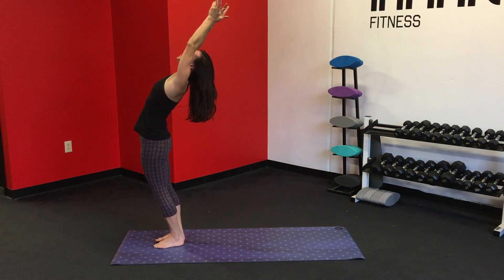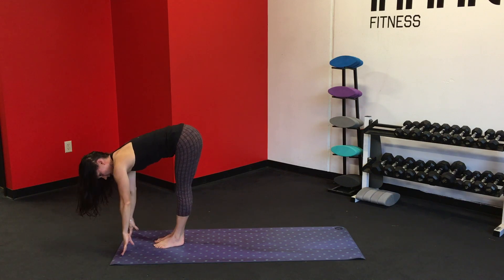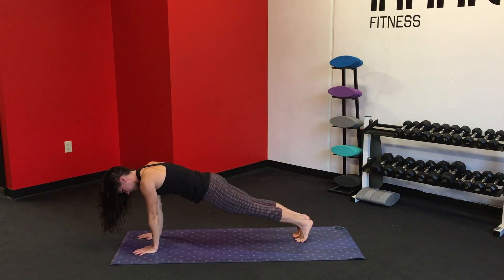Jump the arms back this time. And exhale, forward fold. Inhale, flip the gaze forward. Exhale, deep fold. Inhale, step the feet back into a high plank. In your high plank, you want to keep the chest active and the upper back wide. Now you've got two options here.